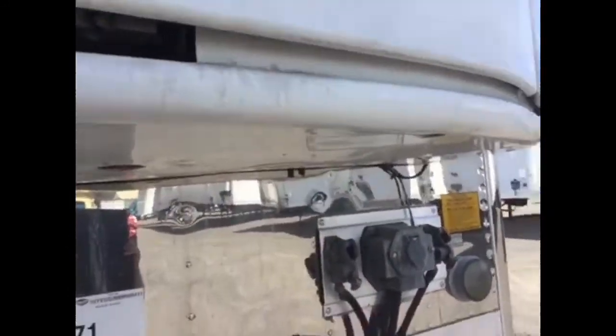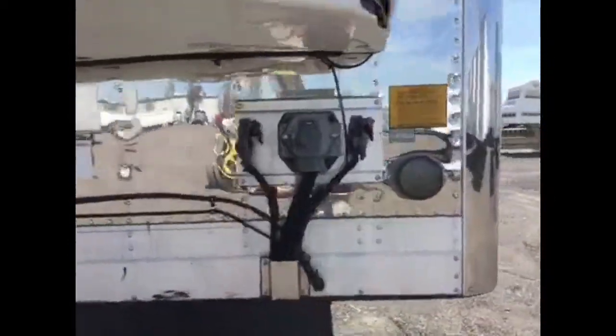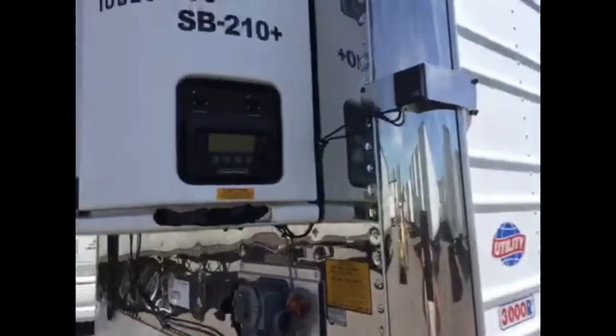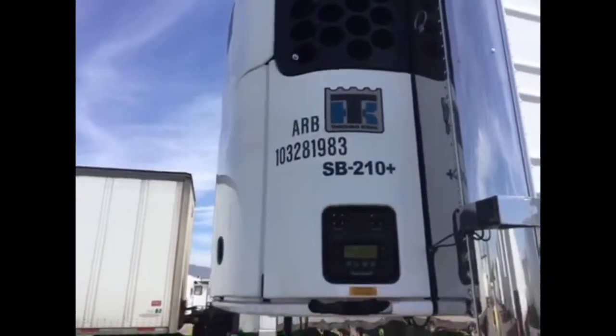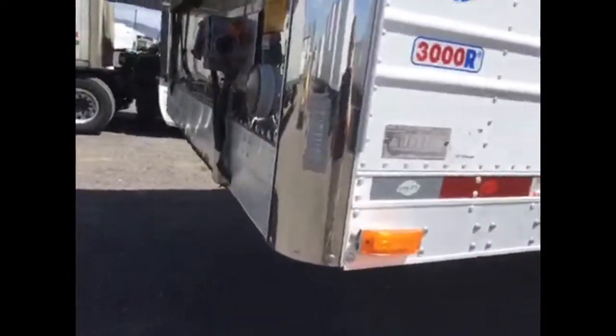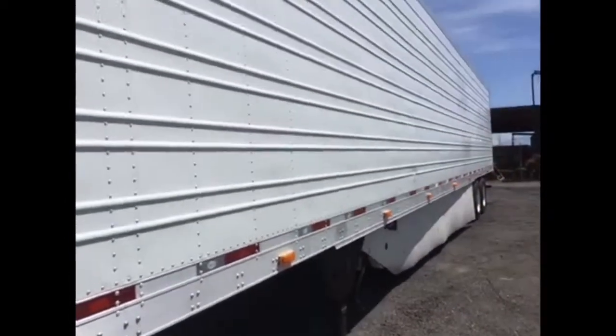Let's come around here, close the door up here, and take a good look at the front. Nice, shiny front. TK light. ARB number, as you can see, it's a 2010 unit. A 2011 trailer, 53 foot, corrugated sides.